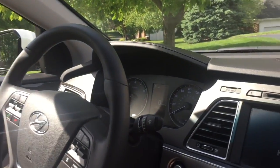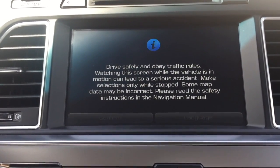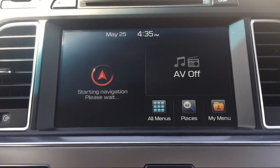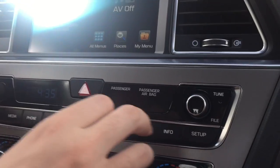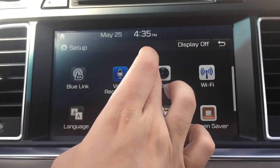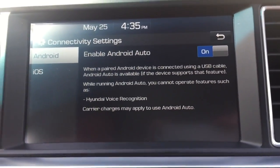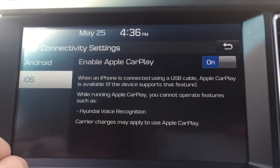It now says confirm instead of agree. I'll go ahead and click on confirm, then go back down to Setup. If all goes well, there should be a connectivity button that appears. Perfect — connectivity is now a new option here, it was not there before. You can see Android Auto is now on and Apple CarPlay is now on.